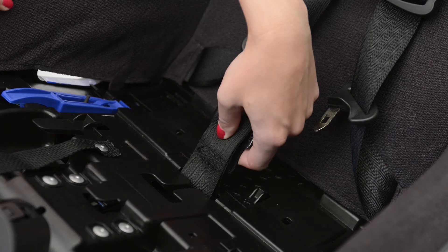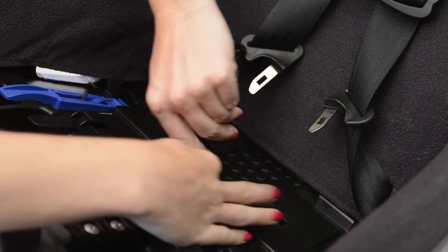To adjust the crotch strap from the rear position to the forward position, twist it about a quarter turn, slide it through and turn it back into place.